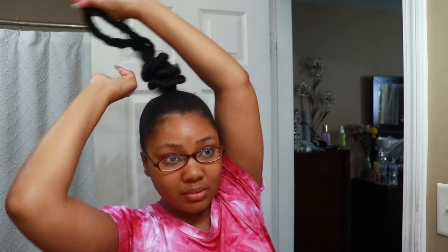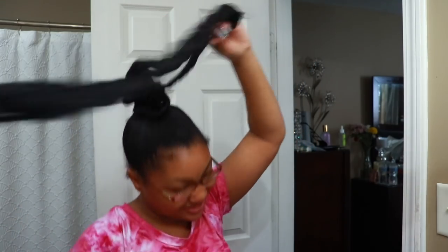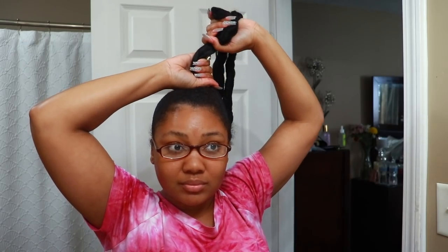So in the last one we did this top knot together, and I figured I would show you all how to take it down. I wore it for about a week and a half. Basically you just kind of unravel it — you're not supposed to do this but this is how I do.